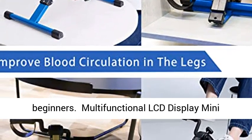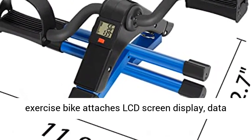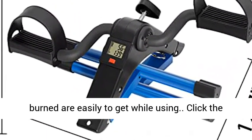Multi-Functional LCD Display: the Mini Exercise Bike attaches an LCD Screen Display. Data like RPM, Time, Speed, Distance, and Calories burned are easy to read while using.